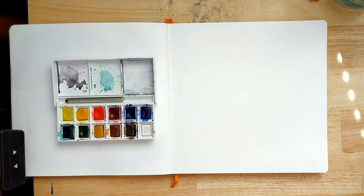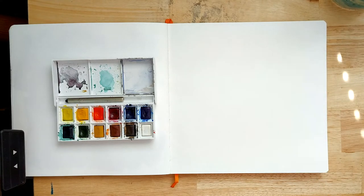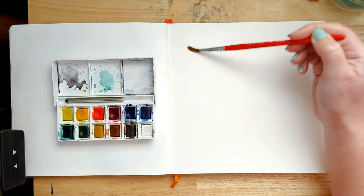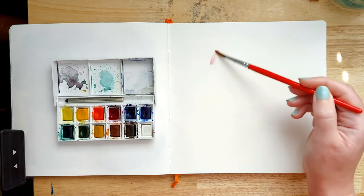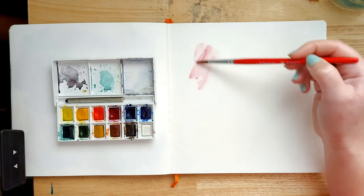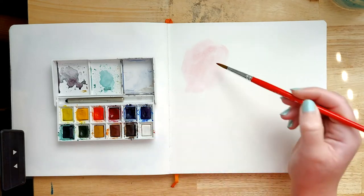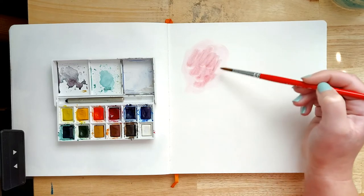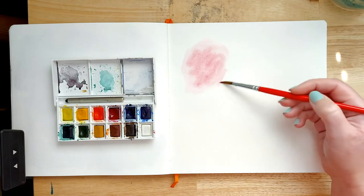I'm going to start off by wetting my brush and just wetting a bit of the paper slightly. This is a technique that you need to work fairly quickly because it's important that the paint is wet when you're doing this, otherwise you won't get the colours to bleed together. The other important thing is that the paint needs to be a slightly different wetness — for one to bleed into the other you need one to be slightly wetter than the other, and it's the wetter paint that bleeds into the drier paint.